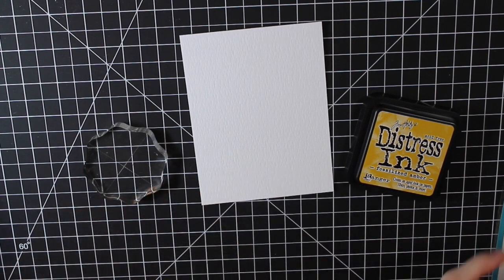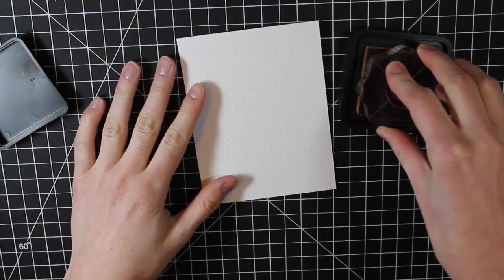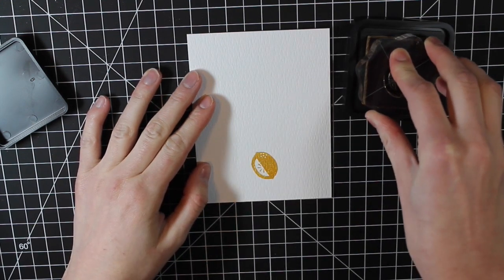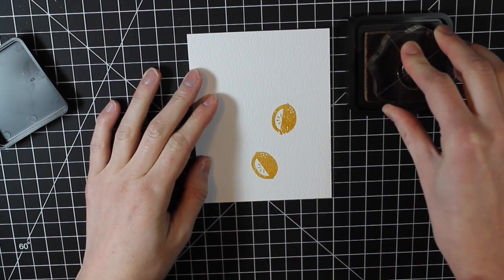I chose the lemon — it's the more solid lemon image in this stamp set — and I am stamping this with the fossilized amber. It's a really dark yellow color and it works perfect for these lemons.